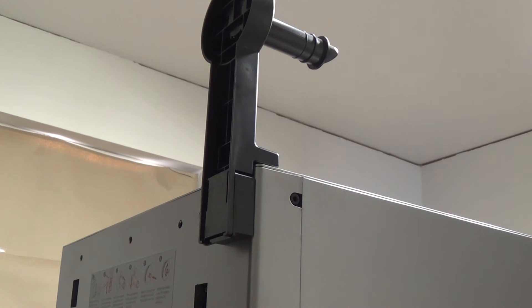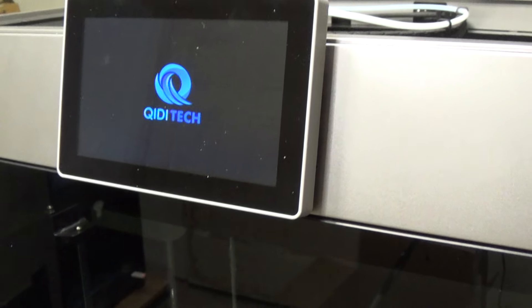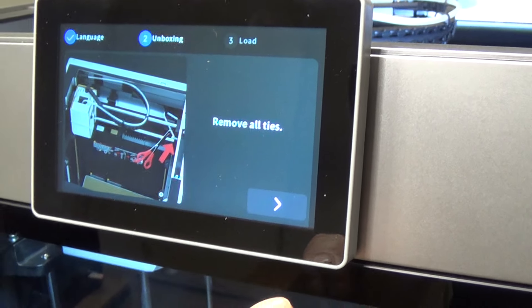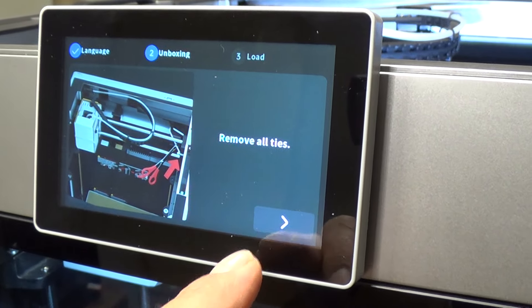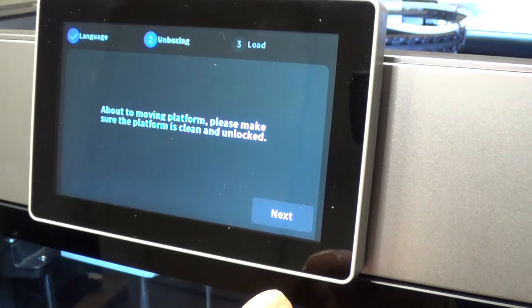The last part of setup is now done — all we've got to do is the setup on the screen. We've got power on; you should see the screen lighting up here. It's going to go through a first-step process, and we're going to bypass the screw-removal steps since we did all that already. It'll then show us how to use the filament load. Please select a language — we've got English. Okay, it confirms: remove all the ties, remove the four bed screws.